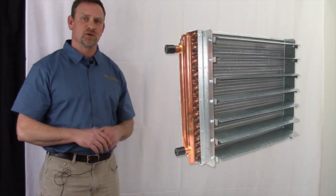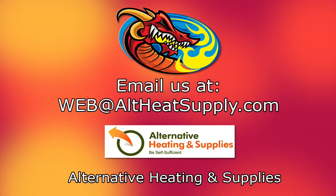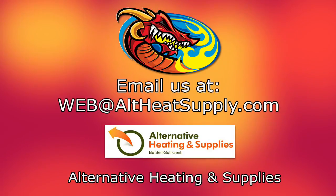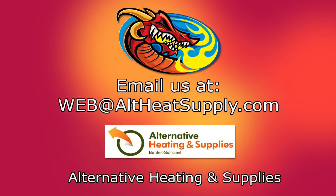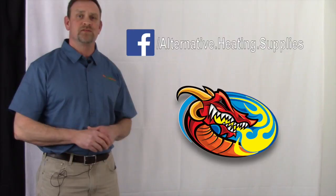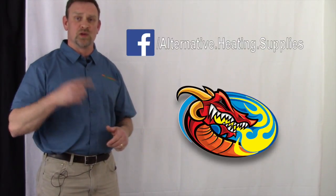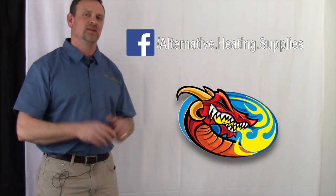We'd also love to see your comments, so email us at web@Altheatsupply.com, shown here on the screen. Please subscribe to our YouTube channel and give us a thumbs up or thumbs down — we'd like to hear your comments and what else you'd like to see us do videos on. Don't forget to check us out on Facebook. We're Alternative Heating and Supply, and we're going to try to do a video once a week. Thank you, and have a great day.